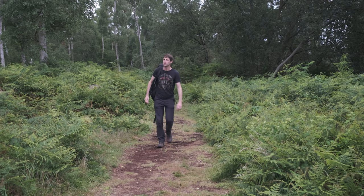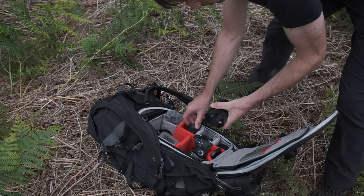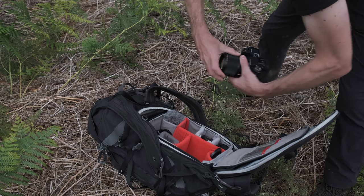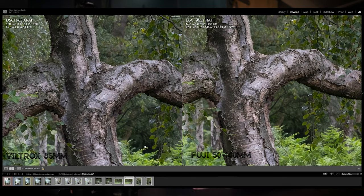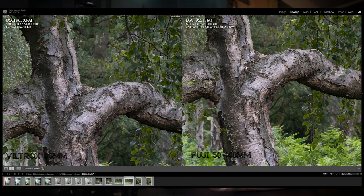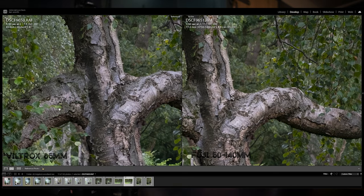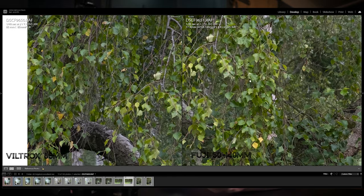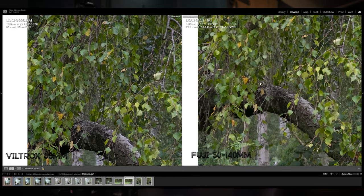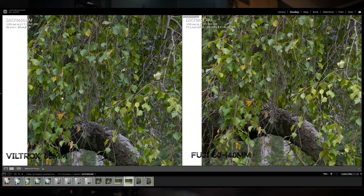A bit further on I went to another local woodland and used the 85mm matched against the 50-140, taking this image of a beautifully characteristic silver birch tree. I focused right in the middle of the trunk on both lenses and the image quality from both is absolutely incredible - really really sharp. But where the 85mm really shines is at the edge of the frame. Moving to the left edge, the foliage on the 50-140 is a little bit soft, but on the 85mm it's still tack sharp. So the prime lens wins in terms of image quality throughout the whole image.